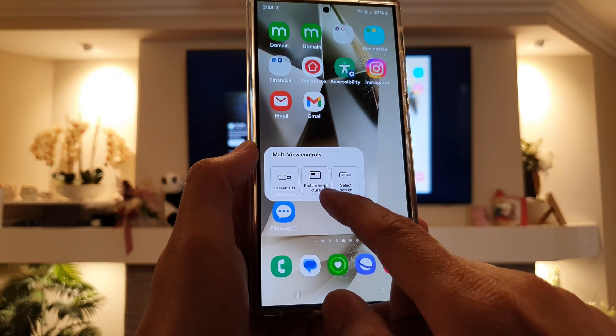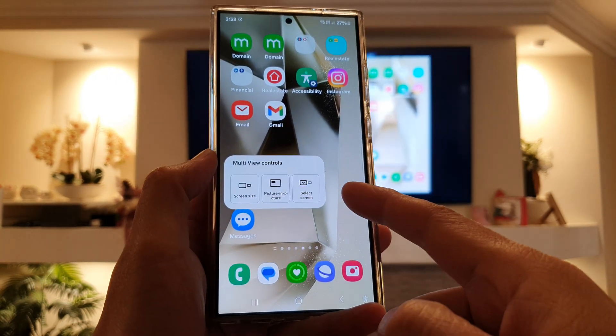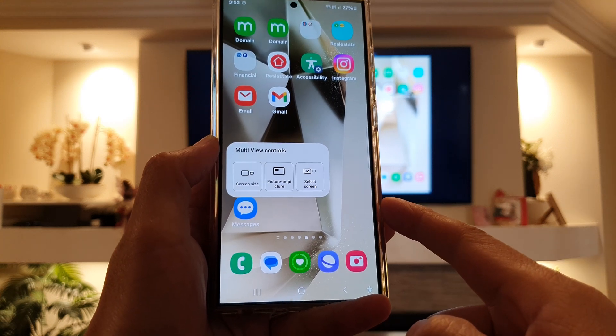How to set picture-in-picture in multi-view controls on the Samsung Galaxy S24 series.